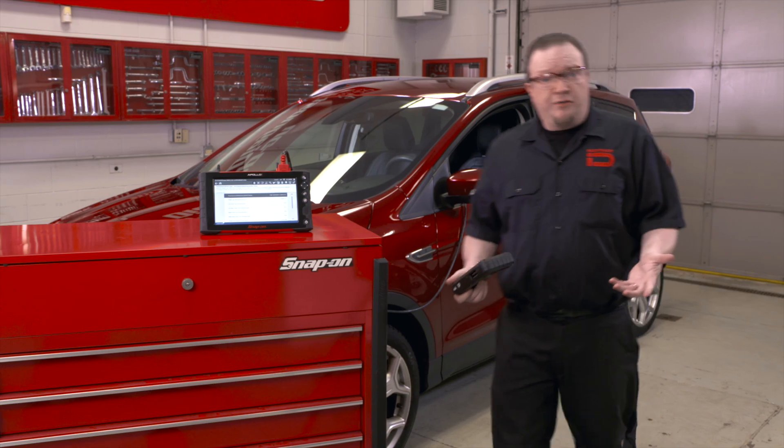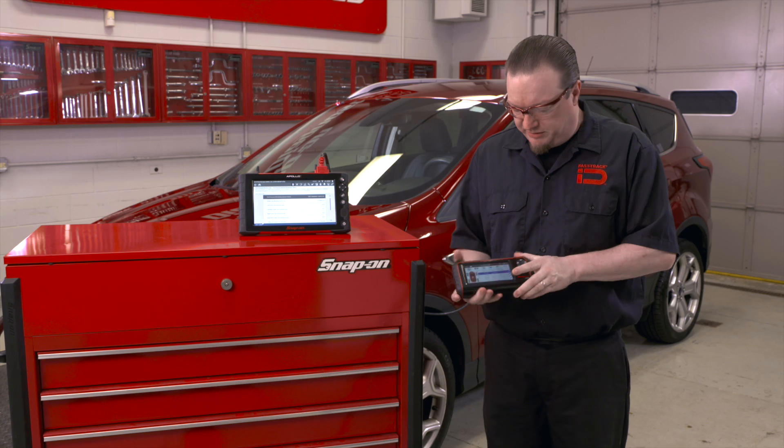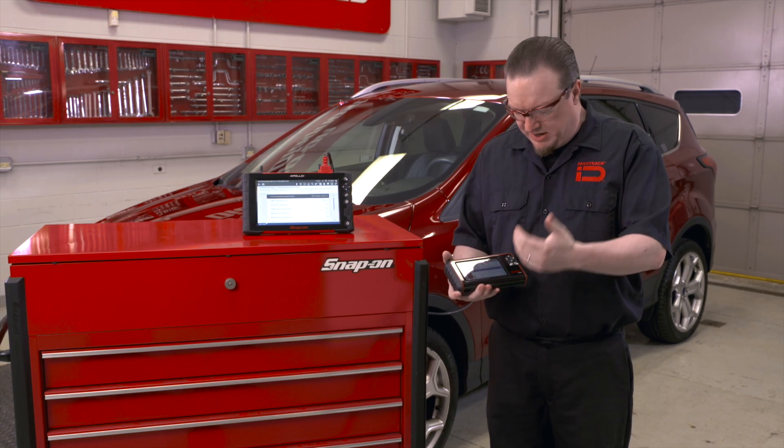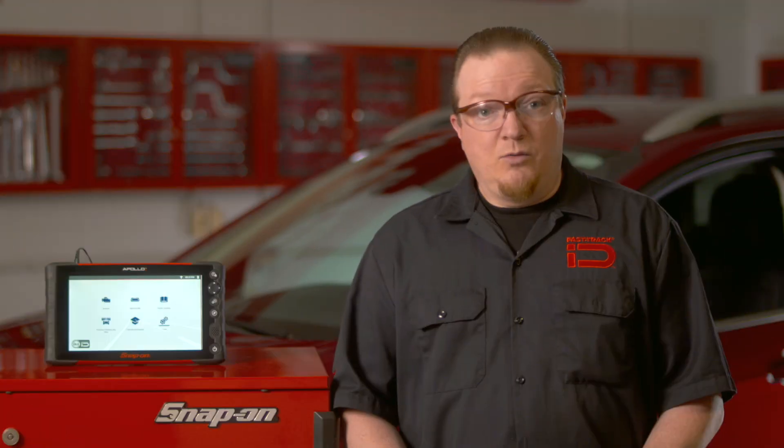That's all four sensors. If you are using a tool similar to the TPMS5, you can actually read the pressures, the temperatures, the frequency, and the battery level as well. We hope you found this clip helpful. Find hundreds of other quick tips and useful training videos right here on the Snap-on Diagnostics YouTube channel.